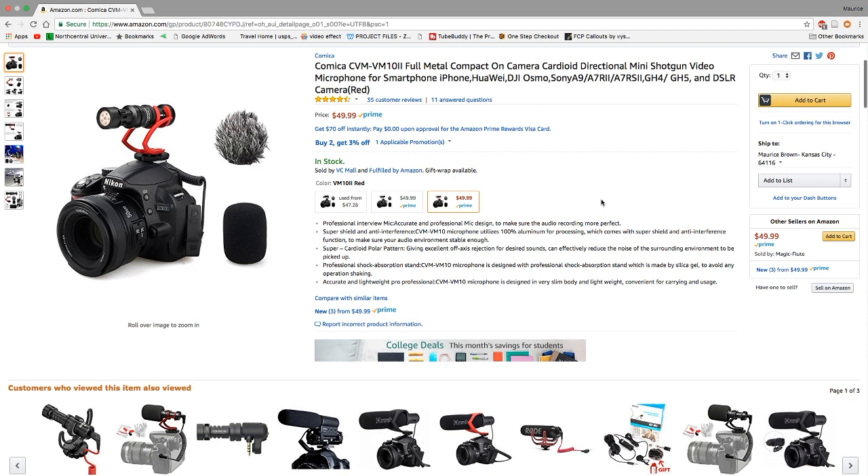In this video I'm going to highlight the features this microphone has to offer, then unbox it so you know what comes in the box if you decide to pick it up, then I'll capture some sound clips so you have an idea of how it performs. Stay tuned.